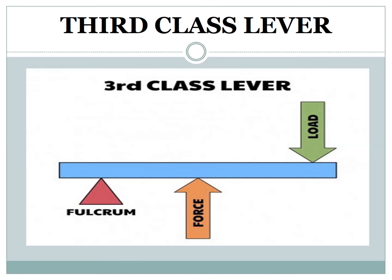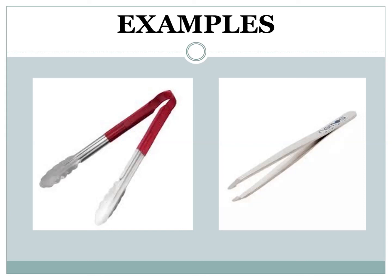Third class lever. In a third class lever, the effort force is in the middle, between the load and the pivot. The effort force is more than the load force, but the effort travel distance is less. Tweezers and kitchen tongs are examples of the third class group of lever.